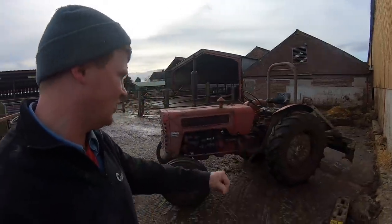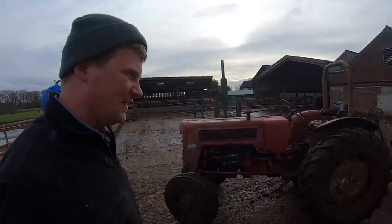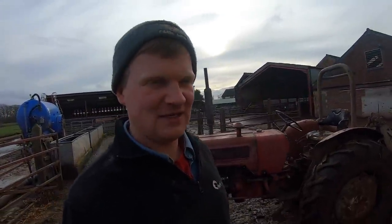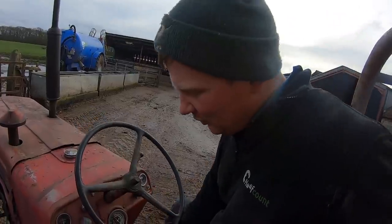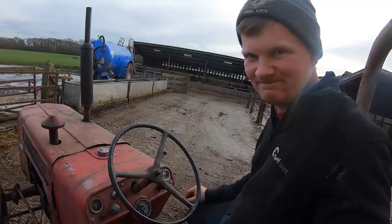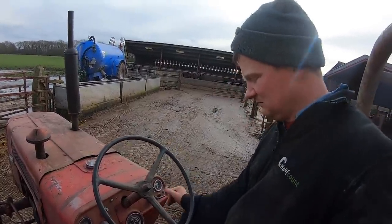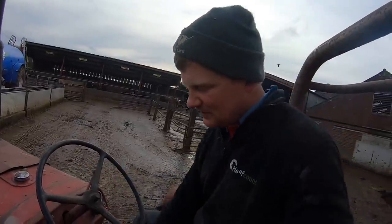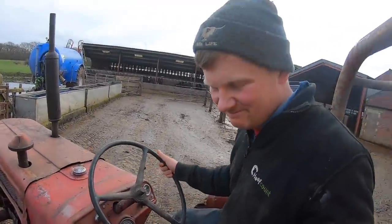You can see our beautiful scraper tractor — international. She looks good, doesn't she? Currently, she looks better than she is actually performing. We have an issue. She turns on — that's not the issue. Put her in reverse... put her in neutral... put her in first. Do you get the issue?